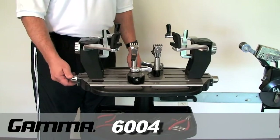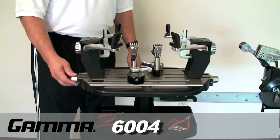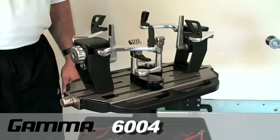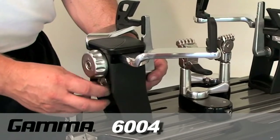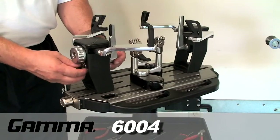The mounting stands can be positioned closer together or further apart for the racket being strung by rotating either one of the self-centering turntable knobs. The position of the frame supports can be adjusted by turning the adjustment knob clockwise to position the frame supports closer to the mounting stands, or counterclockwise to position the frame supports further from the mounting stands.